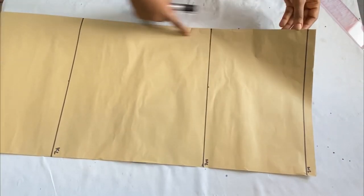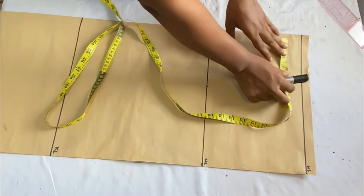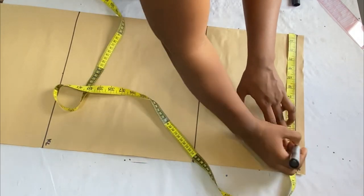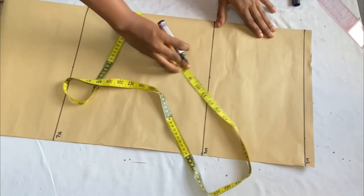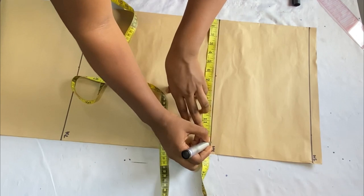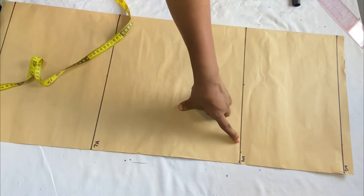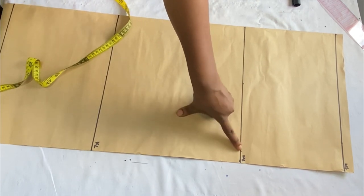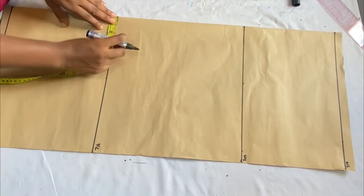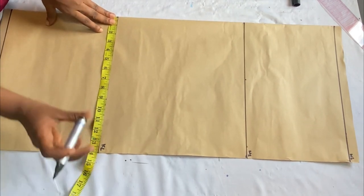The next thing is to place the round body measurements. I'm taking all measurements from the closed angle of the paper, which is the center front. On the waistline I'll place my round waist measurement divided by four plus 1.5 inches for seam allowance. On the hip line I'll place my round hip measurement divided by four plus 1.5 inches, making 13 inches. On the knee line I'll subtract two inches from the hip line measurement to give it that tapered look, placing 11 inches on the knee area.